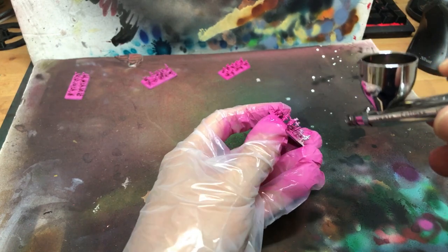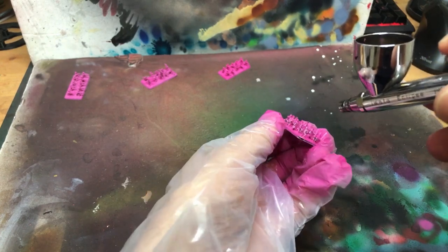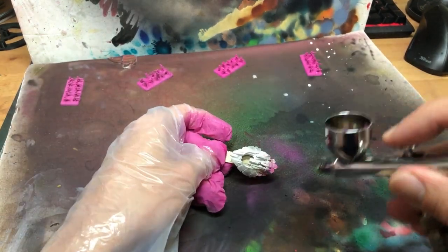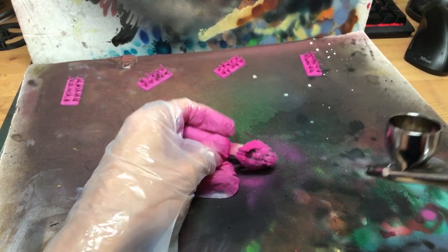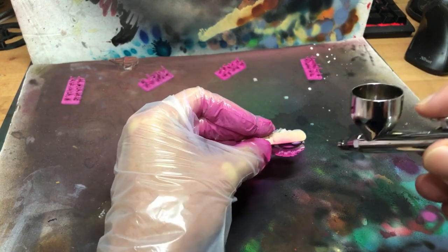But I'm getting ahead of myself. Why am I priming these tiny little chaps pink? If you've been around this channel for a while, you'll know I'm a big fan of underpainting, and even if you don't know that series of videos, you've probably heard someone mention underpainting yellow with pink to get richer shadows.